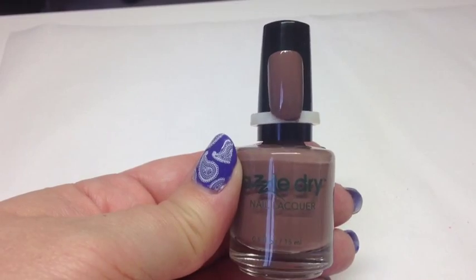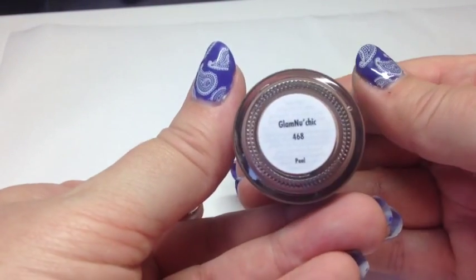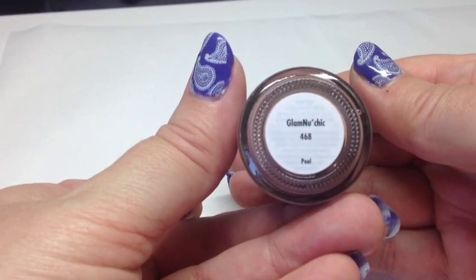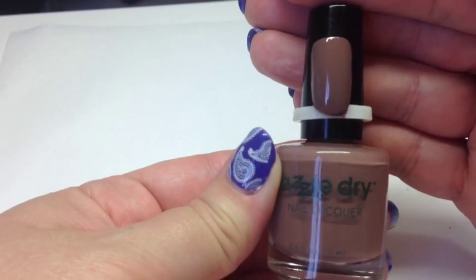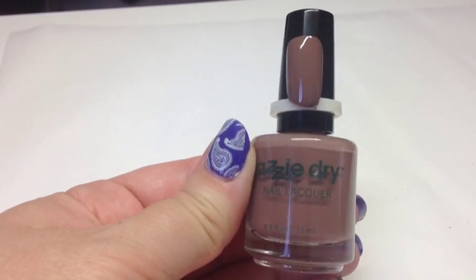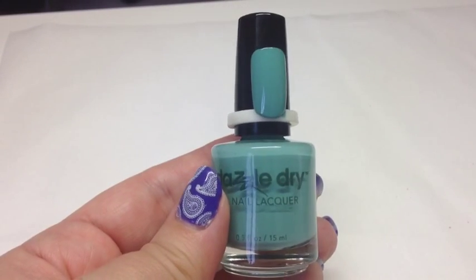Next is a really lovely mocha color — I really like this one. It's a lovely one for autumn. It's called Glam New Chick, number 468, and it was a really nice one to paint. I really recommend this color — it's absolutely gorgeous.